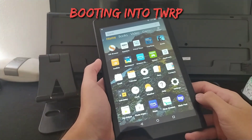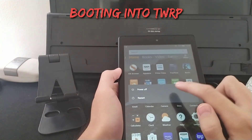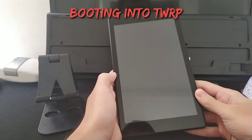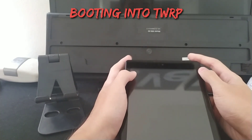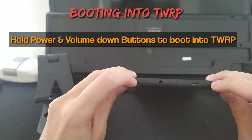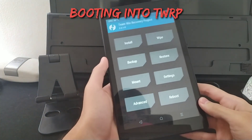Now that we have done all the requirements, everything is downloaded, and the ROM is on the SD card, we want to power off the device. After the device is off, wait a few seconds, then hold the power button and the volume down button at the same time to boot into TWRP. So now we have booted into our custom recovery.